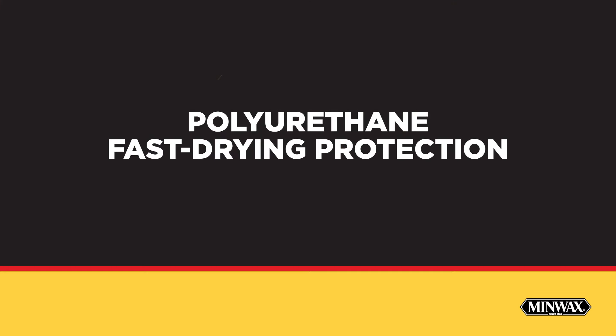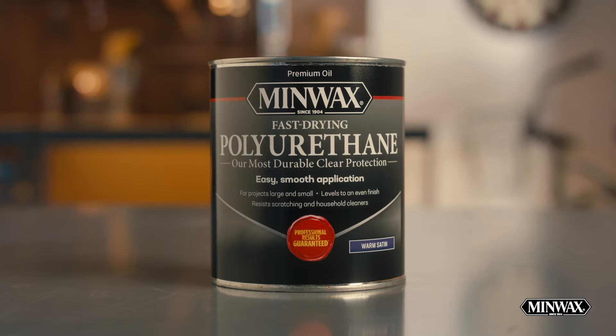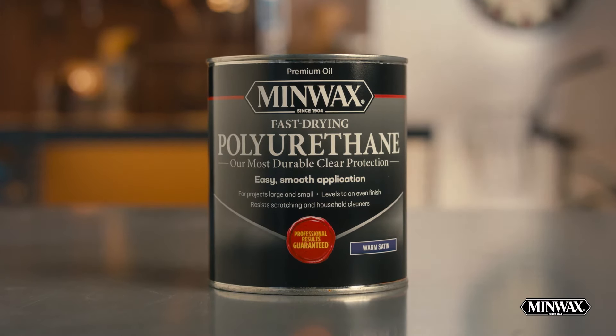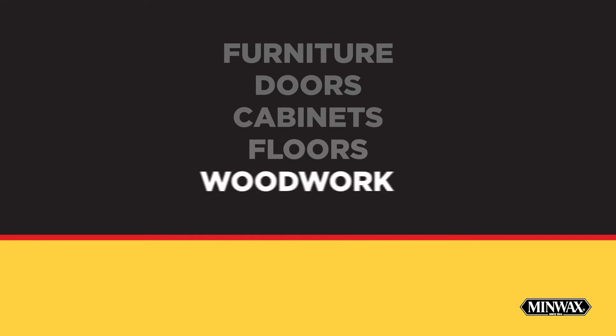Minwax Fast-Drying Polyurethane is our most durable, clear protection. This transparent, oil-based finish provides long-lasting beauty and protection to any interior wood surface. The warm, ambering tone that emerges over time is ideal for furniture, doors, cabinets, floors, and woodwork.